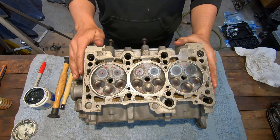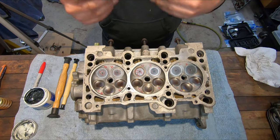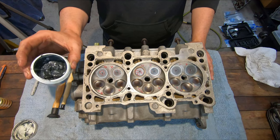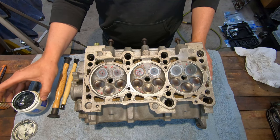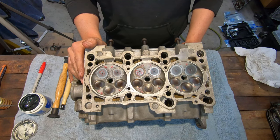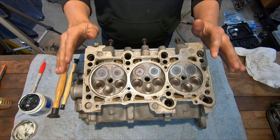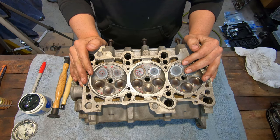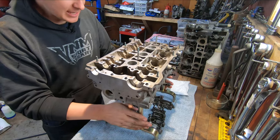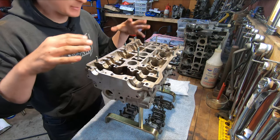Now that I've got all my valves lapped, I'm going to pull them all back out and give everything a good clean, because you really want to make sure you get all the grit from your compound out of the head. You don't want that stuff floating around getting into your bearing surfaces and messing things up. Then we are ready to reassemble everything. I've got my head all clean back on my stands — time to throw some valves back into it.